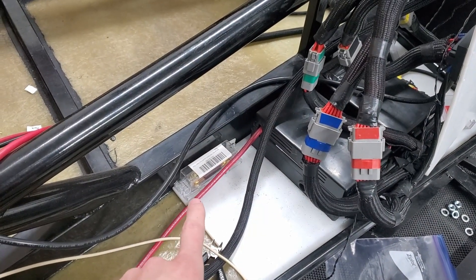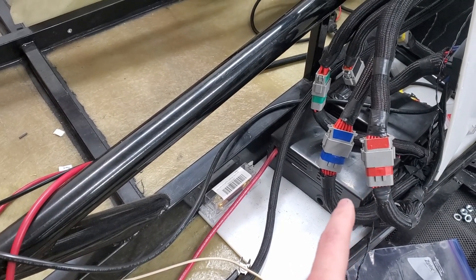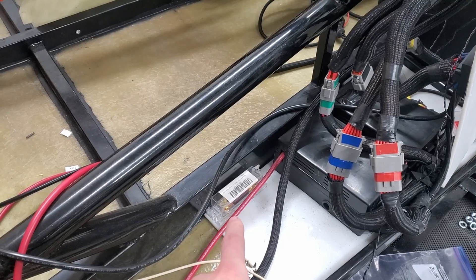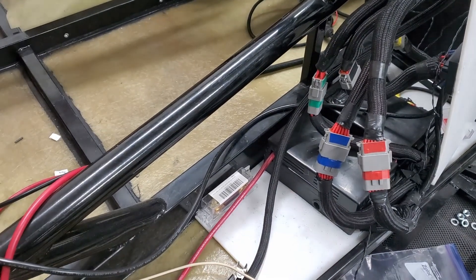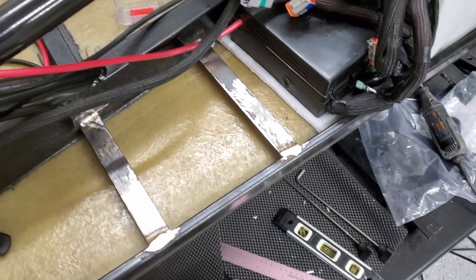I'm going to go ahead and mount one fuse here — this will be coming from the battery so all my 12-volt systems don't pull too much current. I'm going to mount it there, and I may cut out some of this other plastic so the battery can sit there.